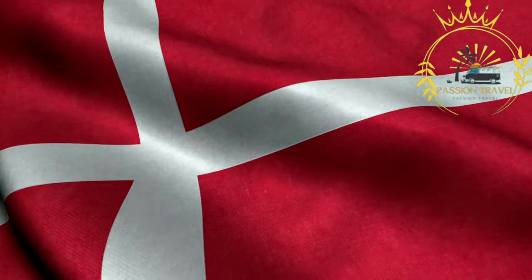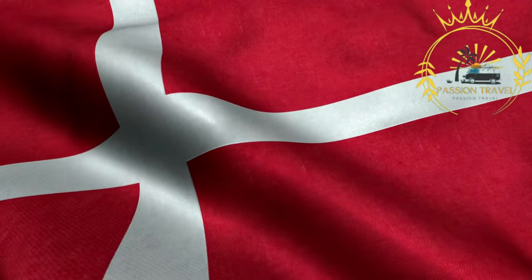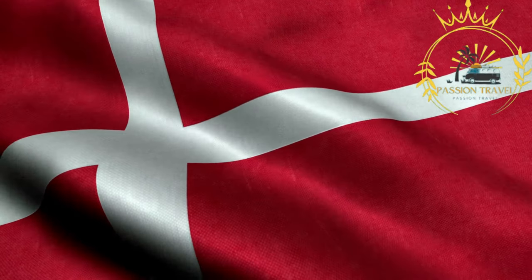Welcome to my passion travel channel. I invite you to make content on tourism, subscribe to my channel, and put a little like.